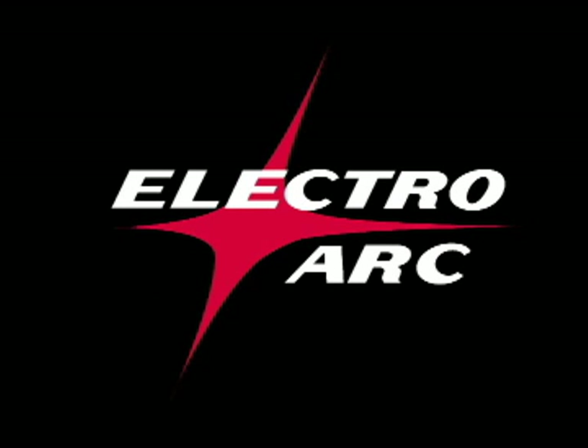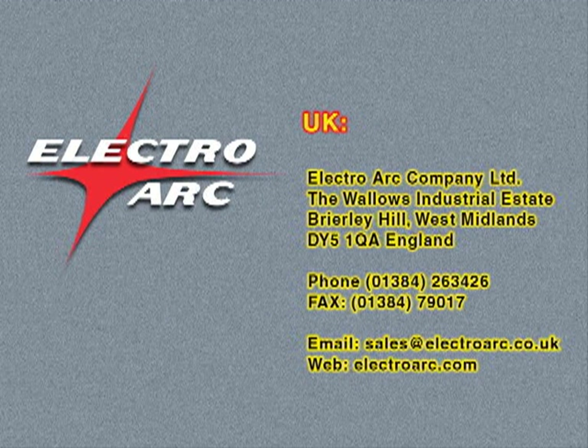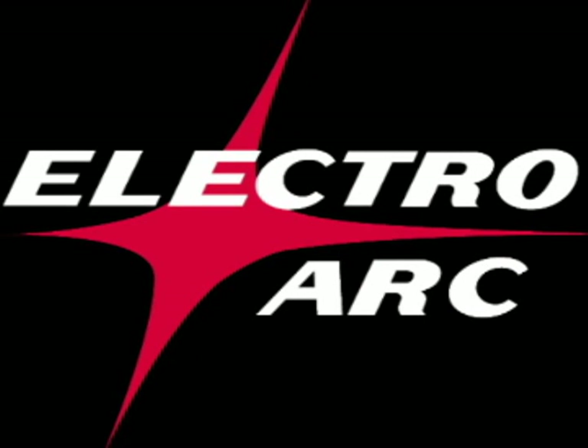We want to thank you for your attention. Should you have questions, please feel free to contact us by email, telephone, or fax. To place an order, you can reach us at either location. We'll see you next time.